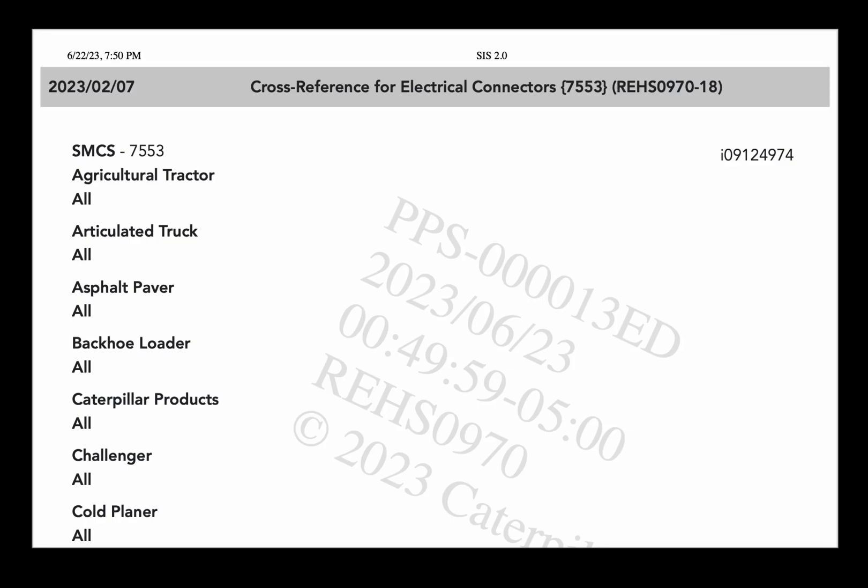This week's 5-Minute Friday, I wanted to show this — the cross-reference for electrical connectors from Caterpillar.